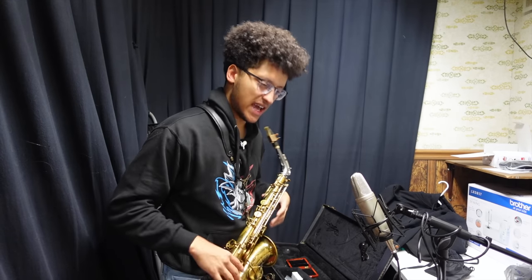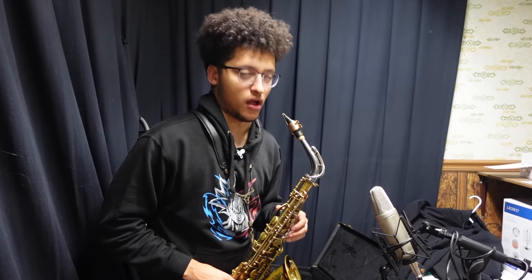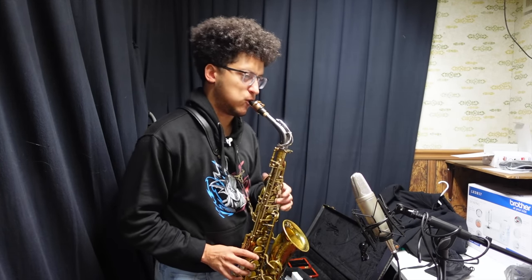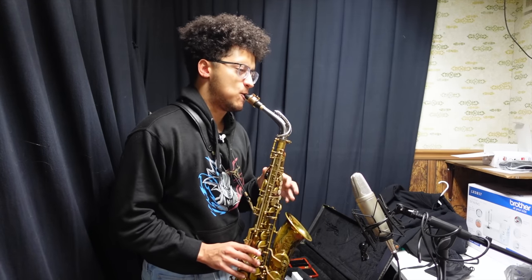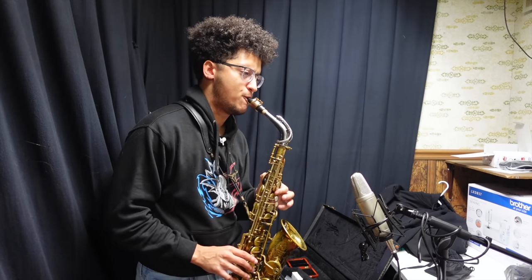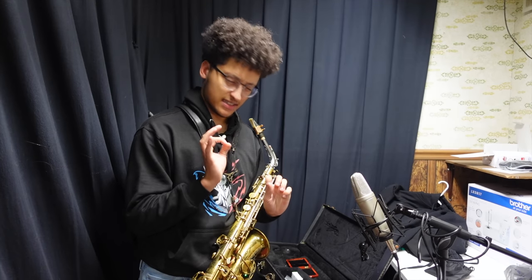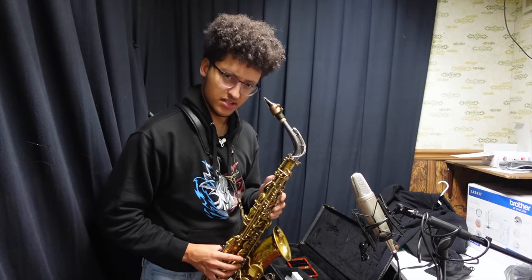You know when you put a bunch of air into a sax, it starts to want to change the timbre — but it doesn't do that with this neck. It's really cool. I think the Mark VI neck is darker and maybe has a tad bit more core, but at the cost of some projection — it actually feels a bit stuffy compared to this.